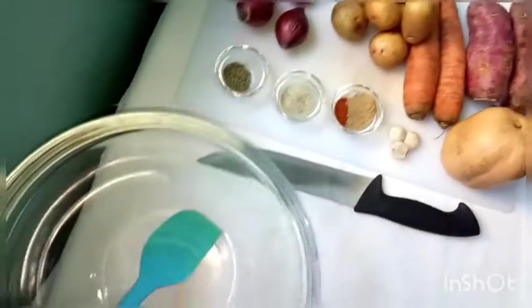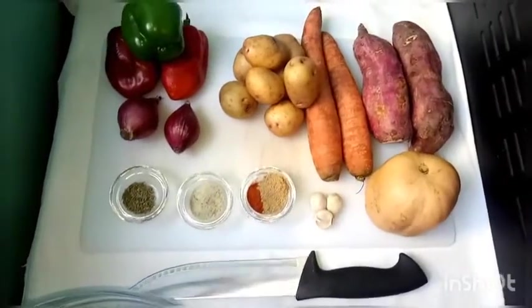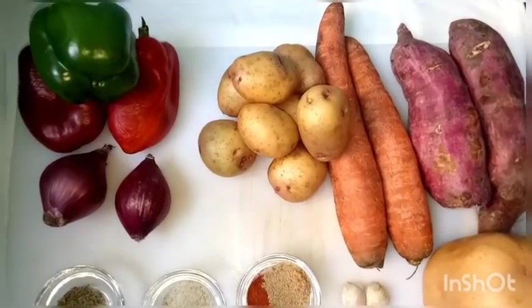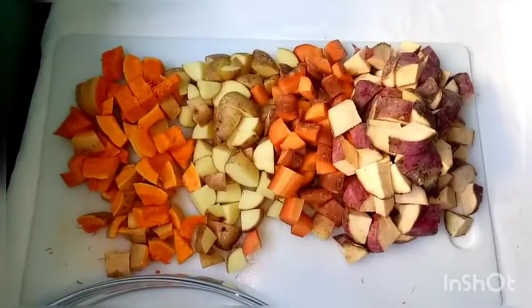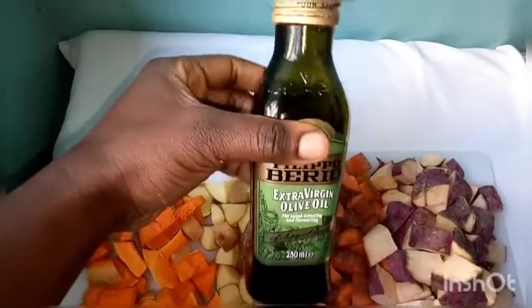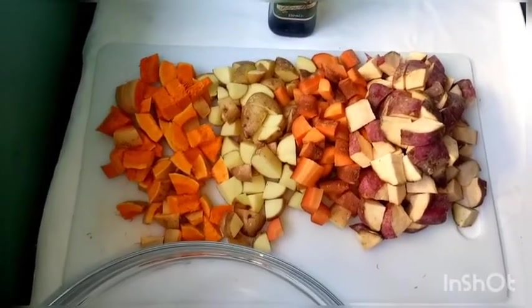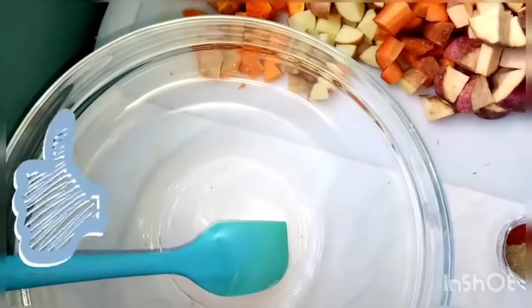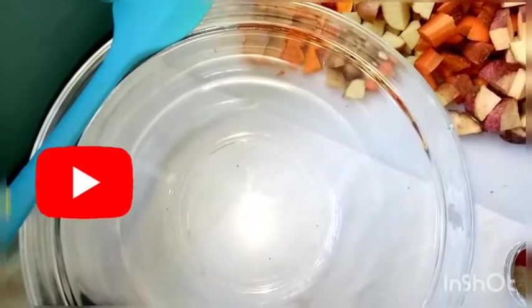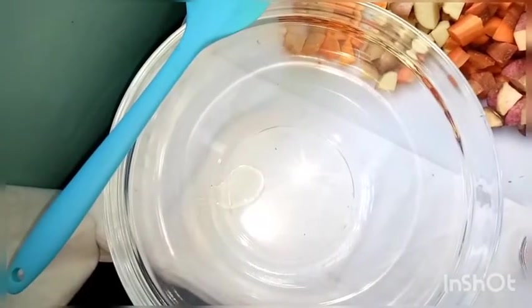We'll wash our tubers and slice them into cubes, and we'll need a bowl for mixing. We've already diced them into cubes — the carrots, sweet potato, and potatoes. One ingredient I forgot to mention is the olive oil. We'll need that, but you can do without it; it only helps the spices bind better. We'll begin by adding two tablespoons of oil into the bowl.